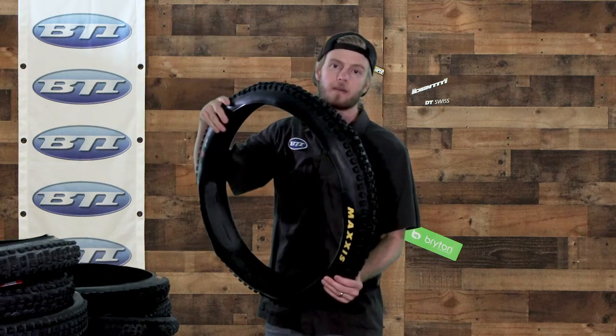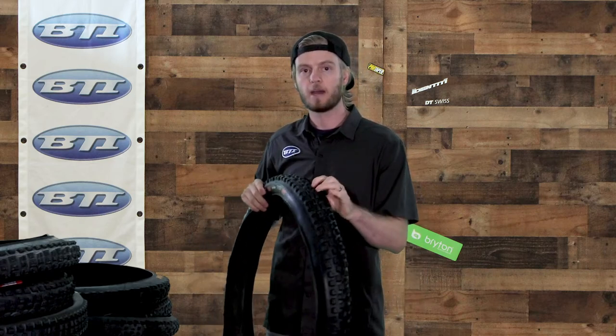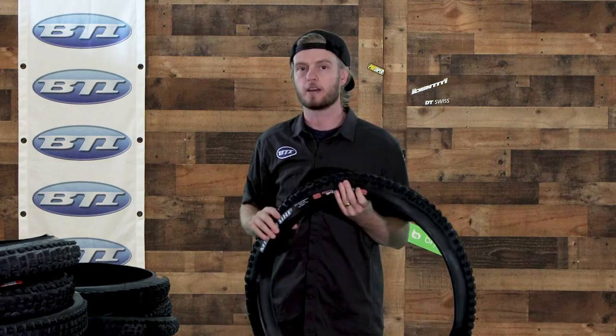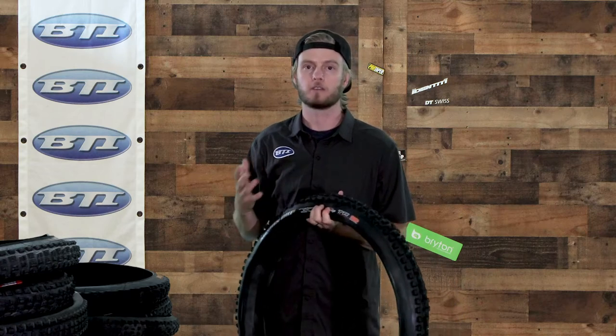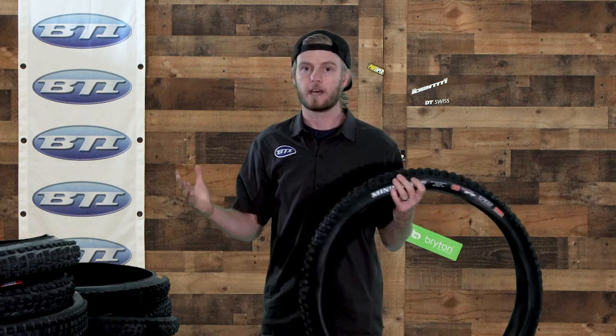I'll try to move them around and flex them as best as possible. Today we've got big-time mountain bike tires. I'm going to focus primarily on the casing and the tread patterns because that's the easiest to see, but keep in mind that all these tires come in a wide variety of different casings and rubber compounds that make a huge difference in how they're going to work and roll.